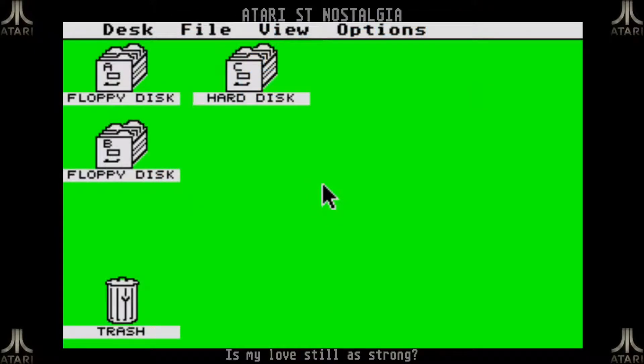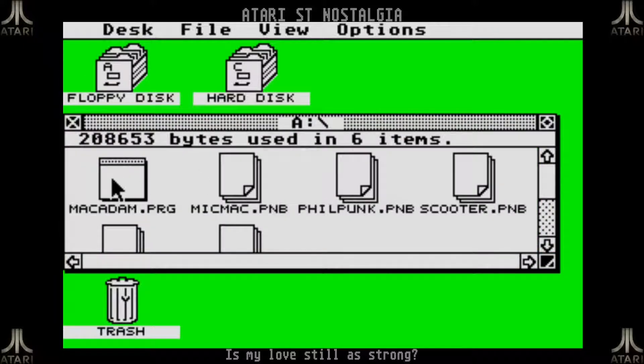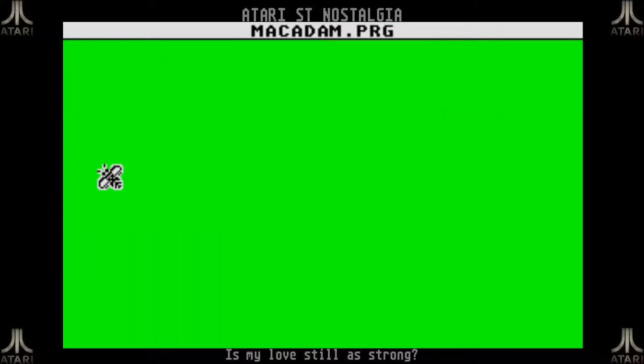This is one of those very early games where you had to really start it from the GEM desktop, open it from your floppy drive and start loading the game.